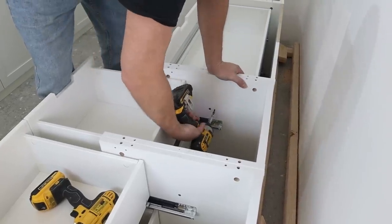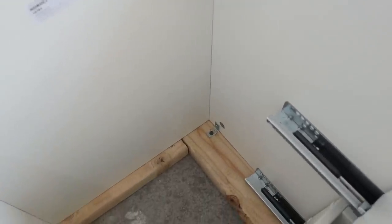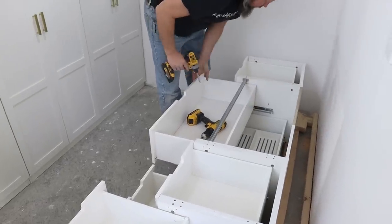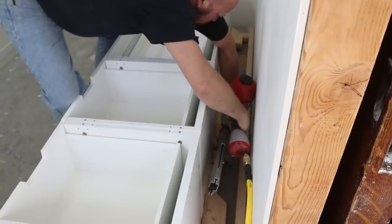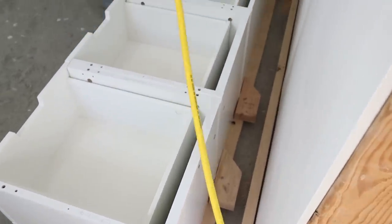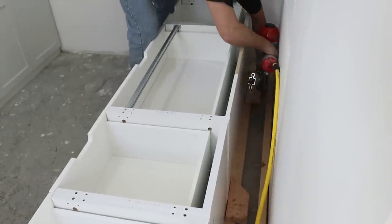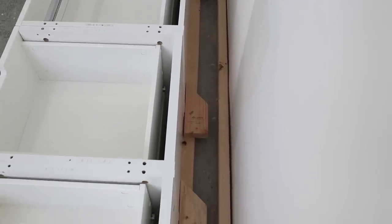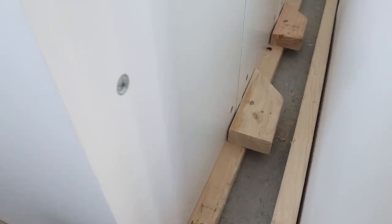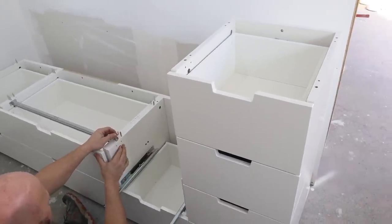We screwed the cabinets to each other through the sides so they would all become one unit. Then we used L-brackets and wood screws to screw the bases of the cabinets to the base piece. We also took one last security measure and used some scrap wood attached to the base piece where each cabinet met in the back, so they would never get pushed back and become crooked. Once all the bottom drawers were secured and in place, we moved on to adding the second layer of drawers.